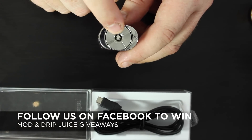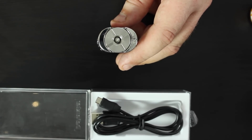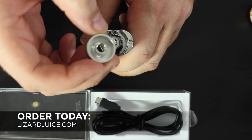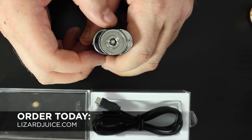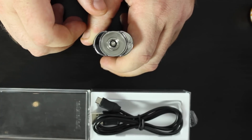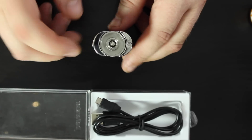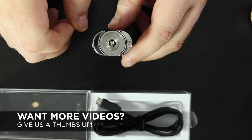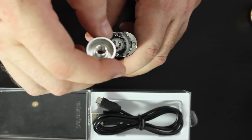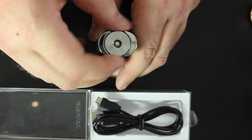There's a 510 connector on top, so you can go with your Atlantis, sub tank mini, etc. For those who haven't gotten to that stage yet, unscrew the top and you'll see it looks like the top of any regular ego-threaded e-cig. You can screw that on and it works with your egos, your CE4s. If you're still new to vaping but want a bigger battery, go with the ego thread. This device can grow with you — when you get a 510 connector tank, just flip it over and screw it on.